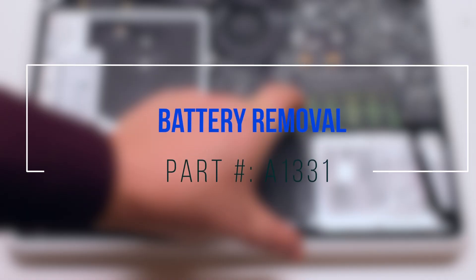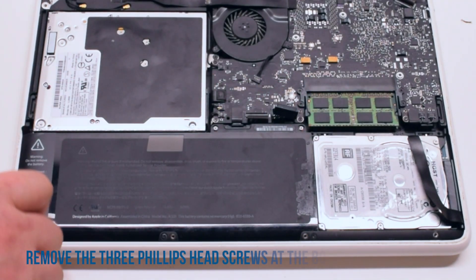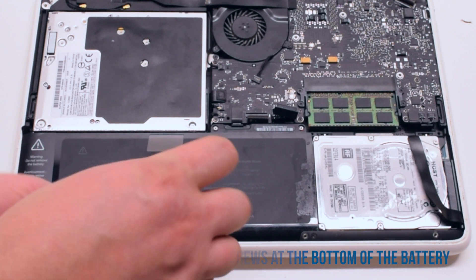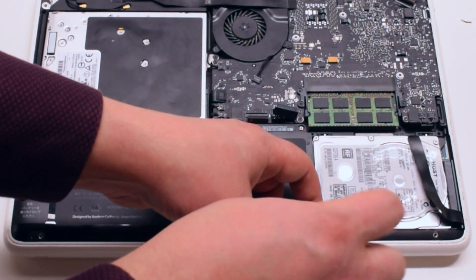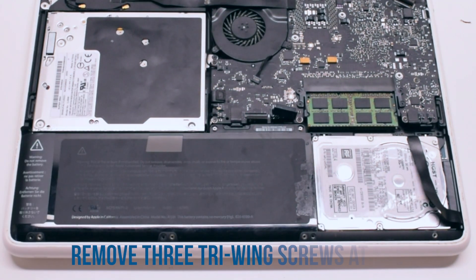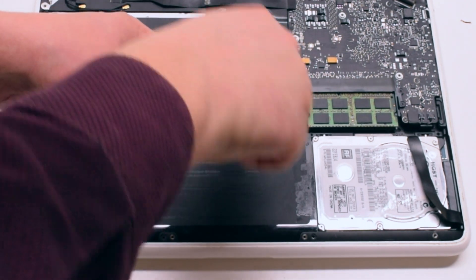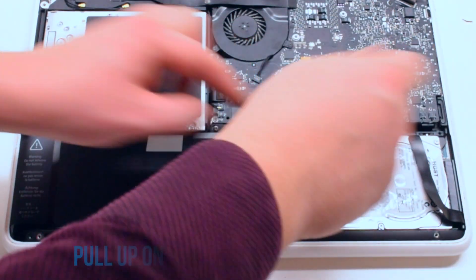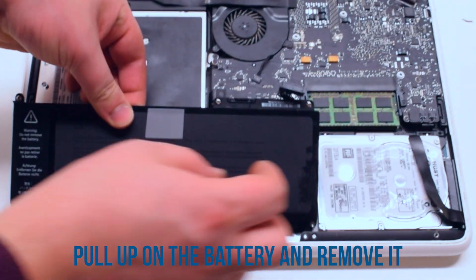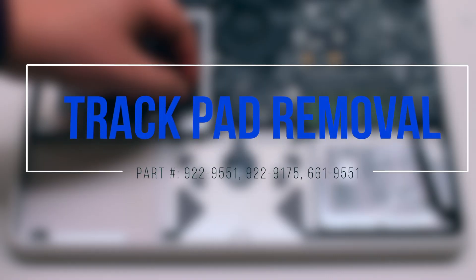Battery removal: start off by removing the three phillips head screws at the bottom of the battery. Now remove the three tri-wing screws at the top of the battery — the one in the far left is hidden behind a piece of tape. Pull up on the battery and remove it out of the way.